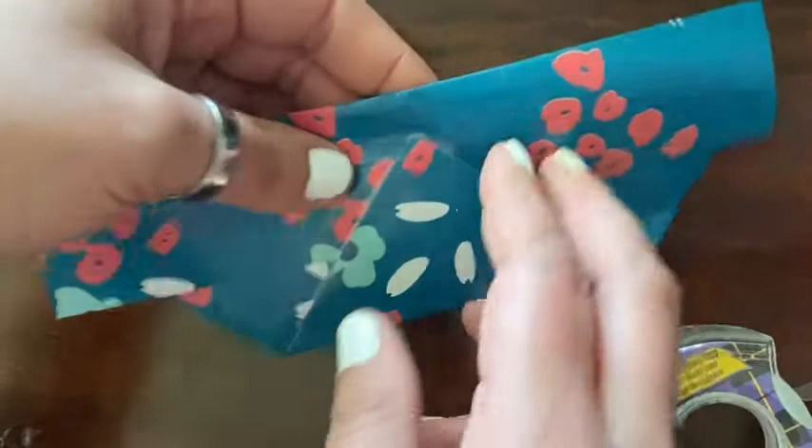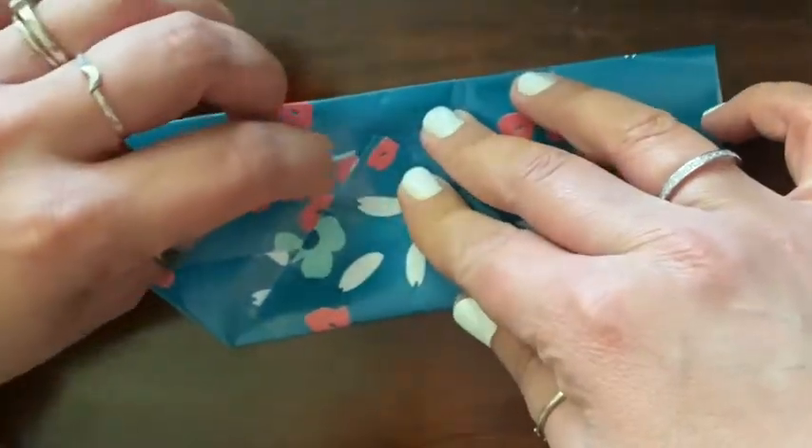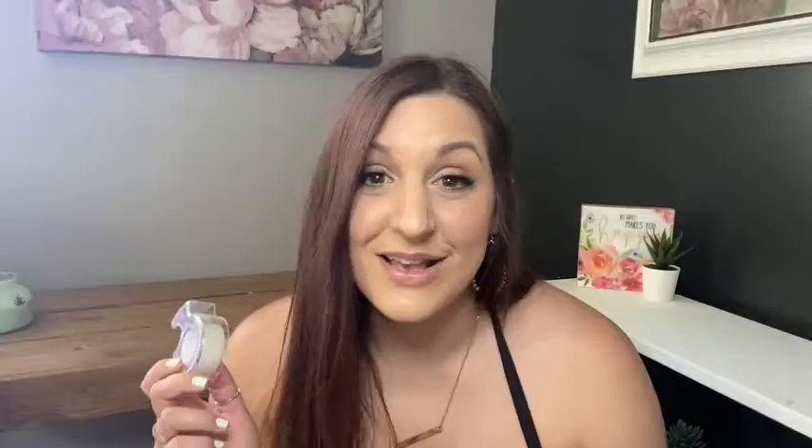Also, if you've ever made a mistake and go to remove the tape, a lot of brands will rip your paper. With this one, you can remove it and it won't damage the paper, which is awesome. So I won't go back to another tape for wrapping gifts — this is my go-to. I'm a huge fan, and that's my point of view.